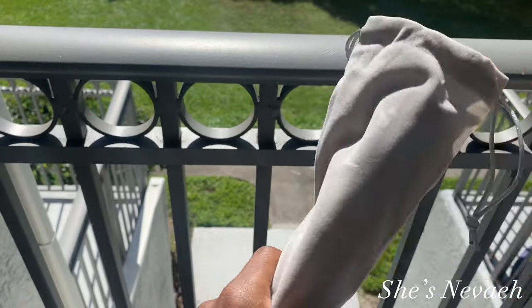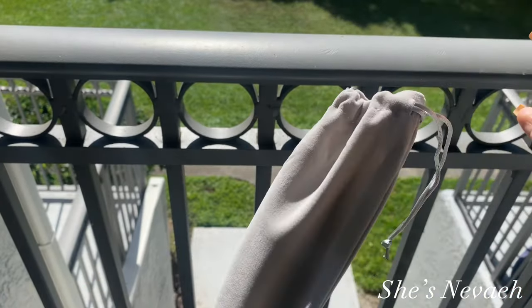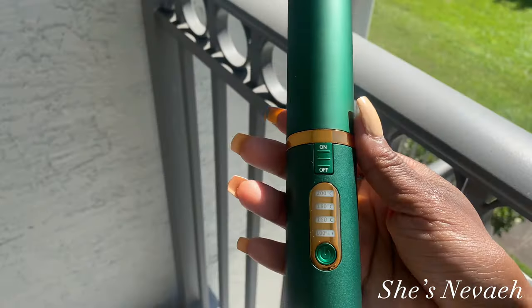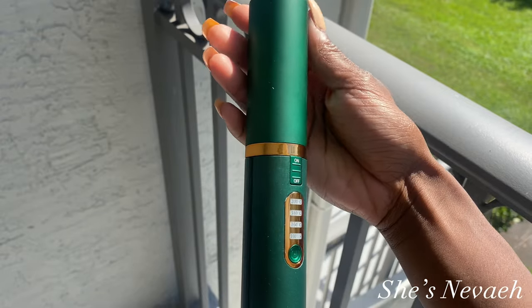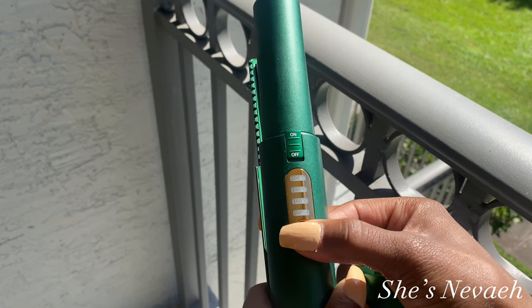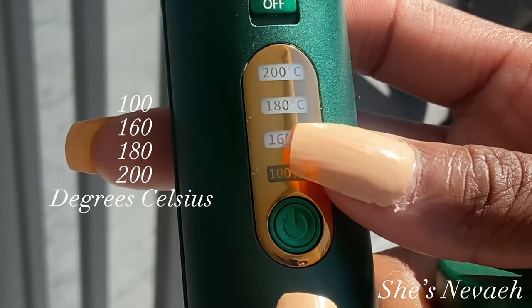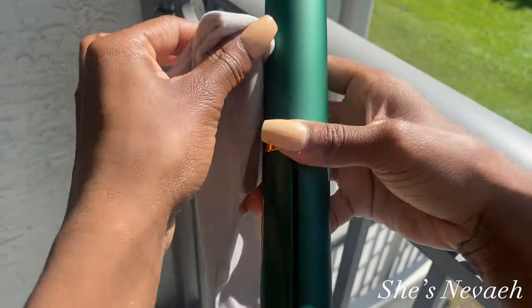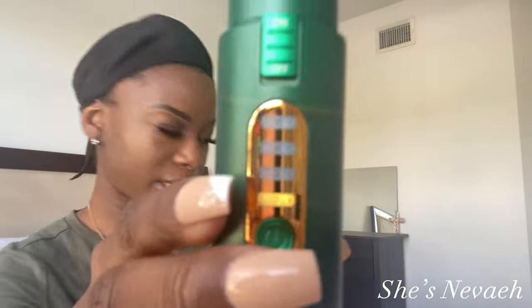Oh my god, it's so pretty! Okay guys, I wanted to show you this beautiful hair straightener outside of the packet. I love love love this color. You basically take the top off, turn it on, and it has four different settings — all in Celsius. I used it at 200 degrees Celsius. You can put the top back on and carry it to your next destination.